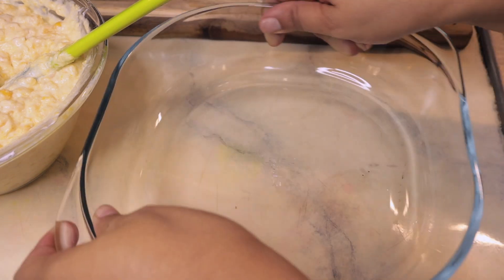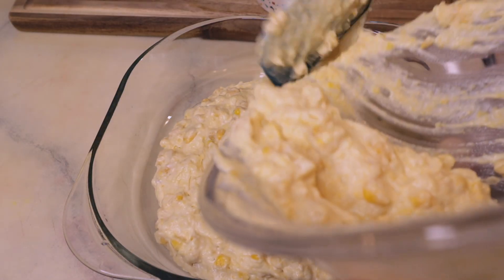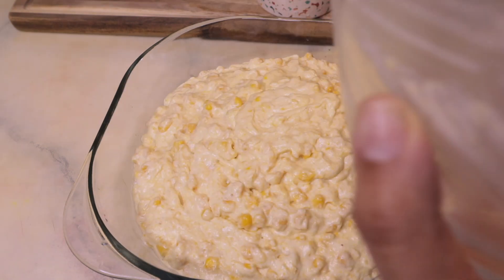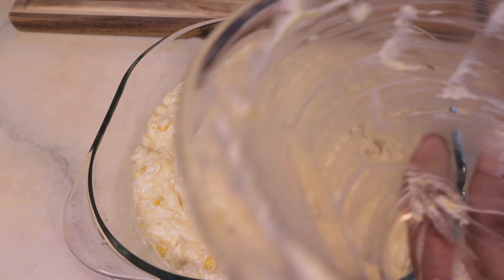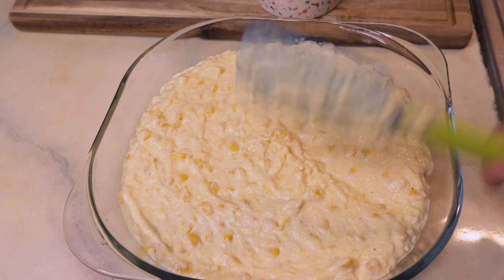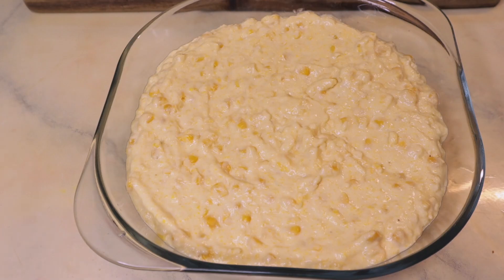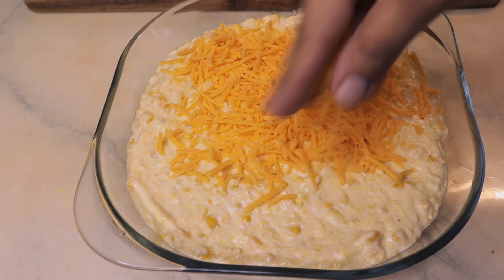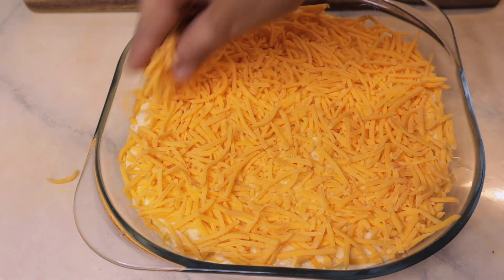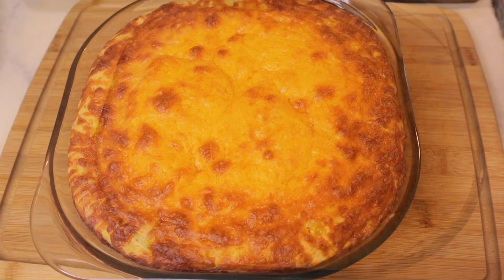So I'm going to go ahead and throw it into a baking dish. The final step is to top this with some cheddar cheese. And then you want to bake this at 400 degrees for 30 minutes.